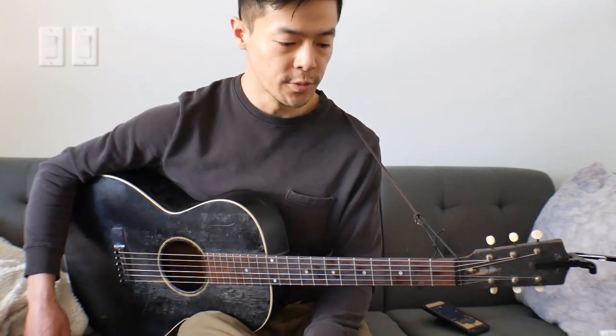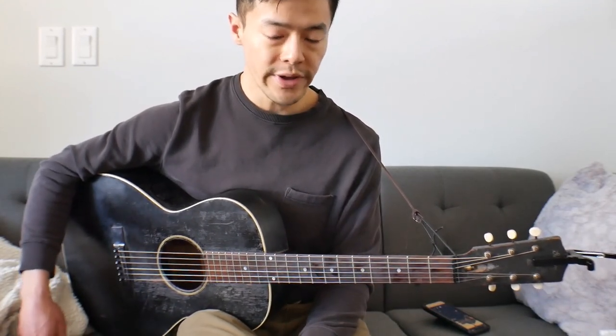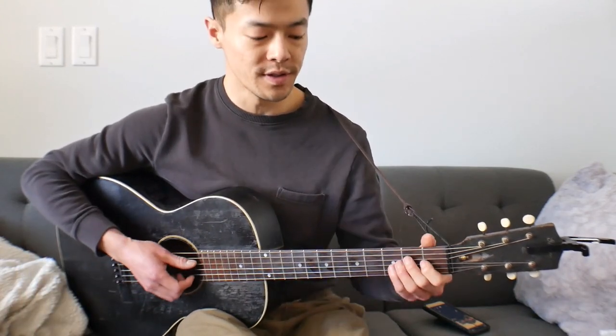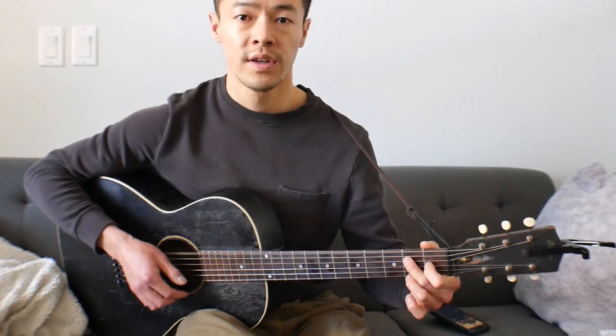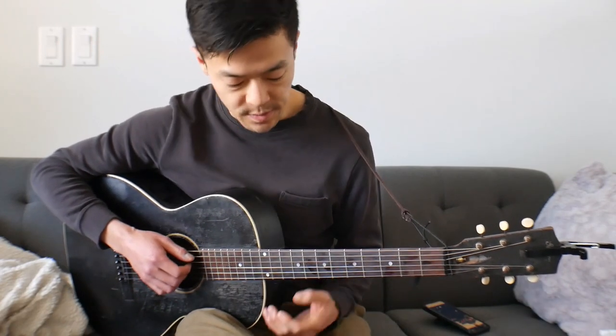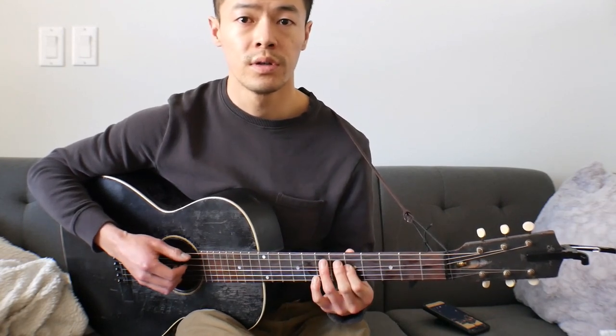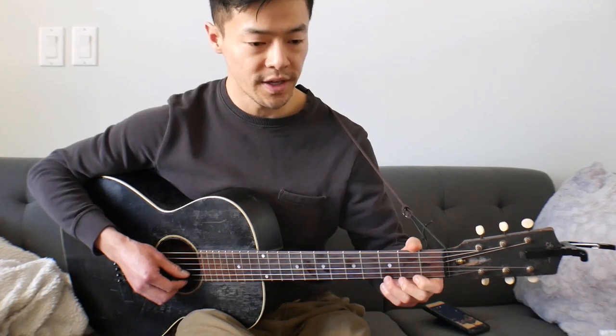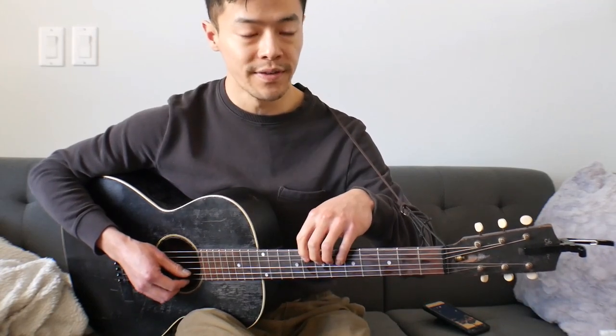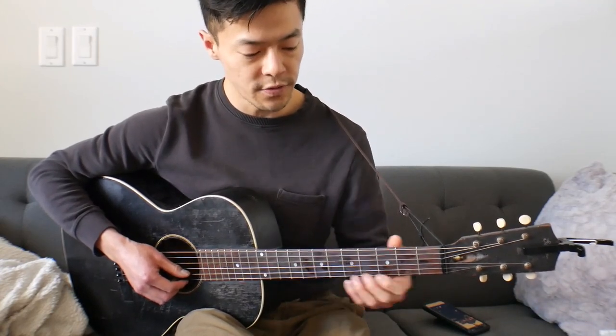I'll break it up into three different sections because there's, number one, this vamp that it'll do. And then there's this move that it'll do. And then there's this move that it'll do, which is kind of an alternate version of that low version.